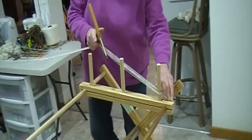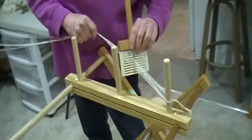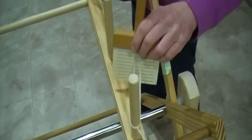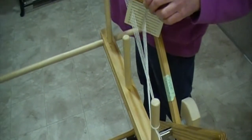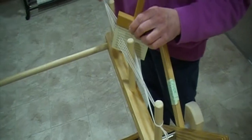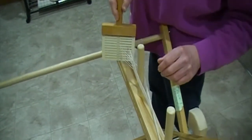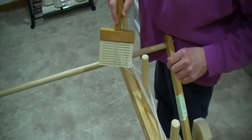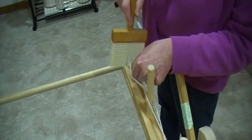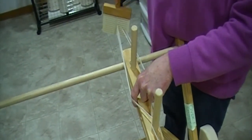I'm going to use my hip to hold the warping mill still. I'm going to come and move the threads in the paddle over to the side, place the cross over the middle peg, then flip the paddle to the other side and open another cross, putting that cross over the peg.